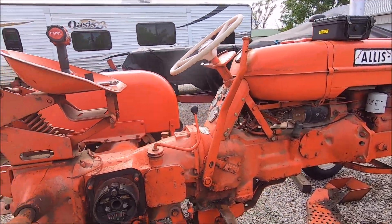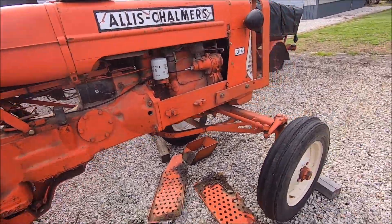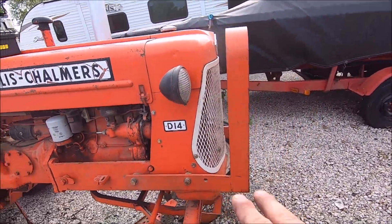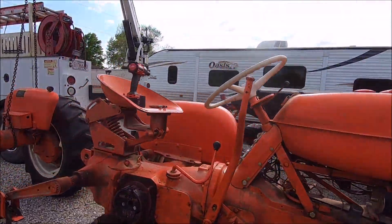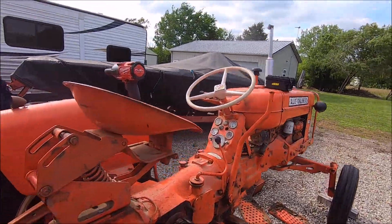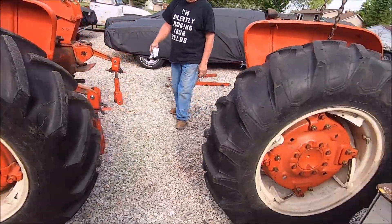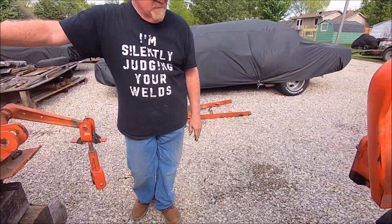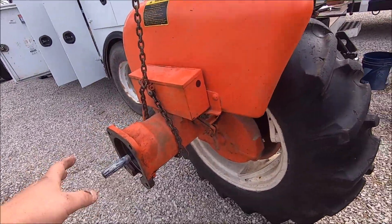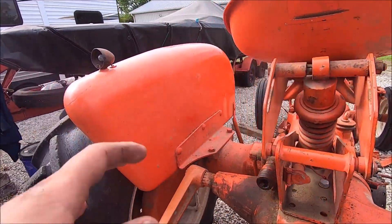This is dad's 1958 Allis Chalmers D14, and this is just a sweet old machine - a running son of a gun. Yes, we know the wheels aren't painted right, but we like this paint scheme a lot more - the cream grill, cream wheels - just way better than that silver. We've got a 17-inch wheel on there too, kind of customized. Dad's been working on getting these brakes working, and we wanted to do this side first to see how it's going to work, then we'll show you how we do all of it.